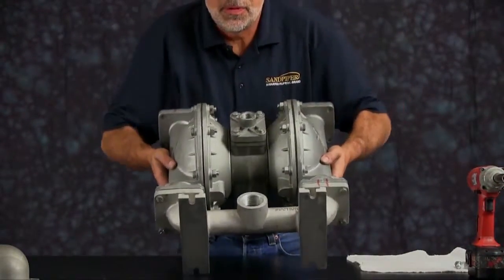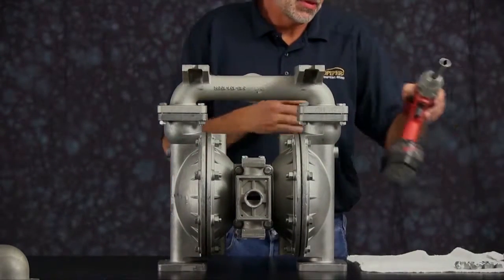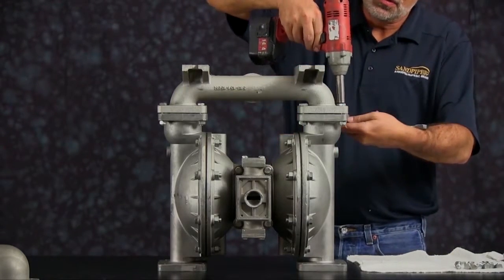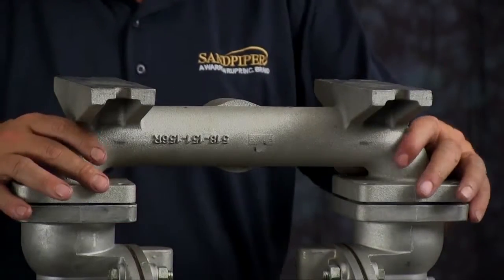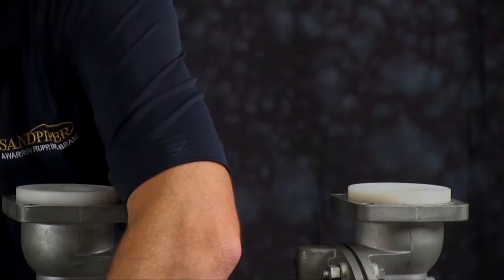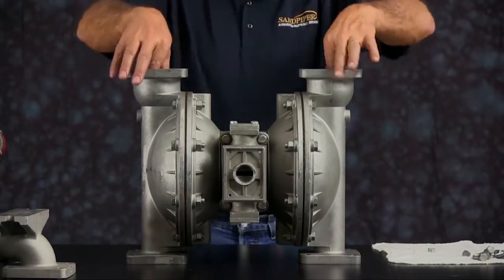Flip the unit over and remove the suction side manifold. Loosen all the bolts, take the manifold and set it aside. Then you can take the seats and the check balls and discard those.